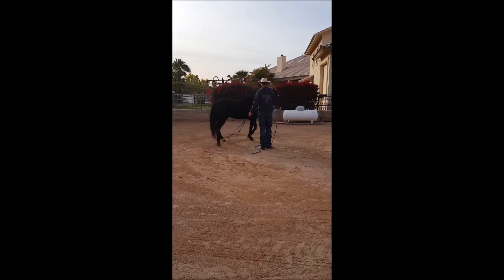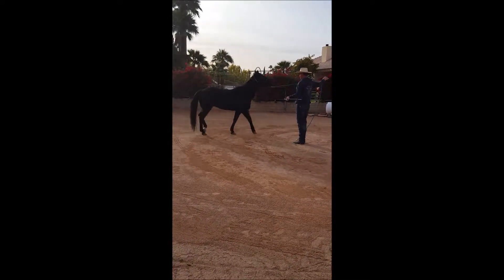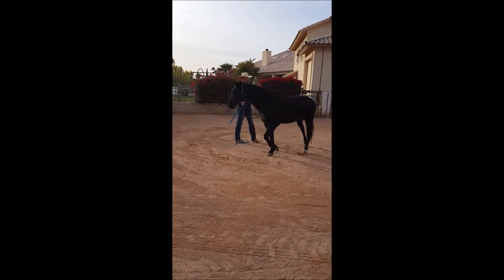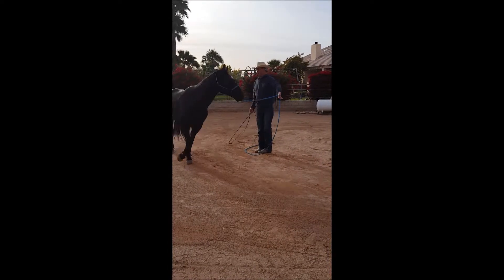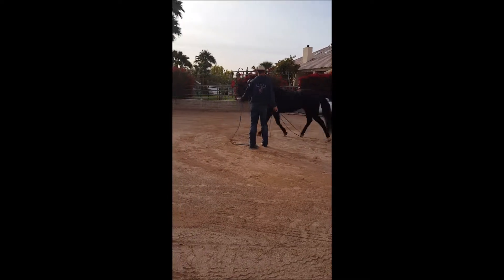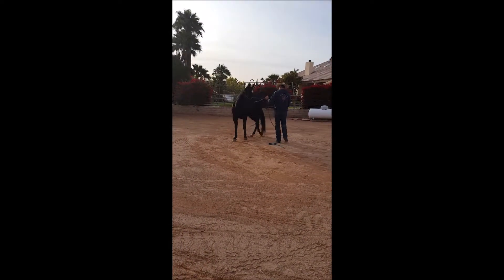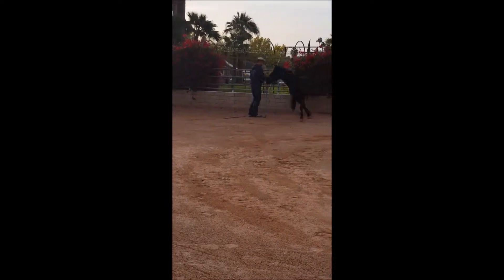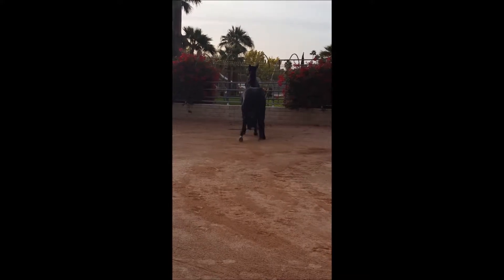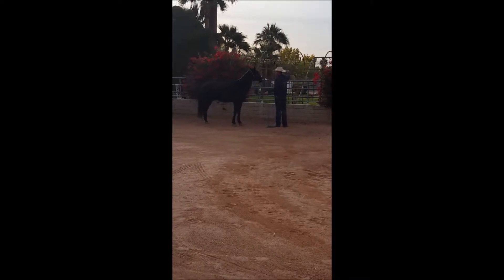Now I'm guiding him in the other direction. I have the rope in my right hand, I'm pointing. Going that direction, Mo didn't need any tapping — I swung the stick a little in the air and he moved forward. Now he's moving forward quite comfortably without the stick. I'm pointing and swinging the stick slightly to increase his speed. Every time I change directions I'm looking at his hips — I want him to swing the hips away, move the hindquarters away, and face me with two eyes.